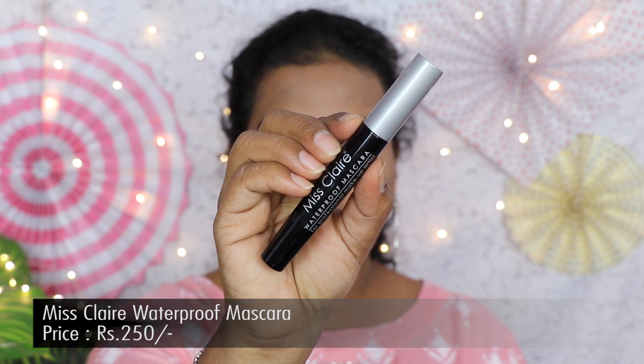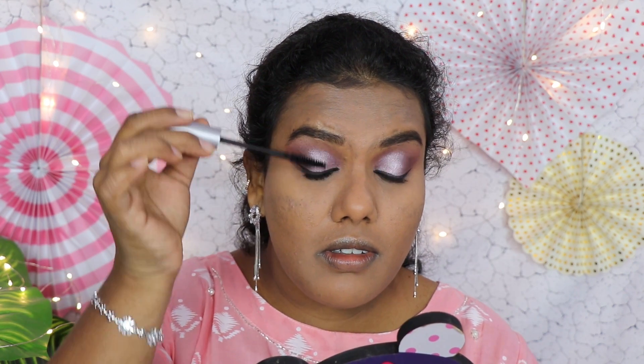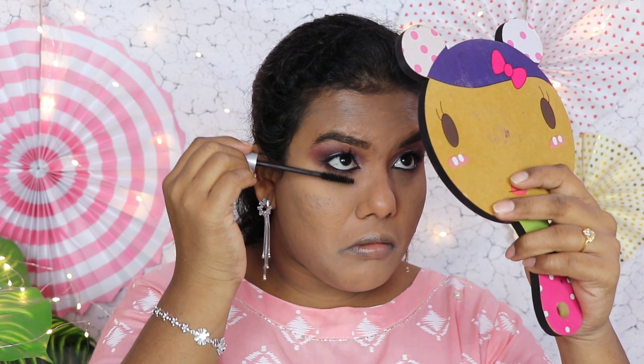For mascara, I have the Miss Clear Waterproof Mascara. I've really liked this mascara since I bought it — the way it applies on my lashes is great. It really separates the hairs and gives a good lengthening effect. It doesn't add much volume, but gives a beautiful effect on the lashes. Eye makeup is done and I really like the way it turned out.